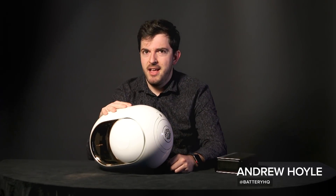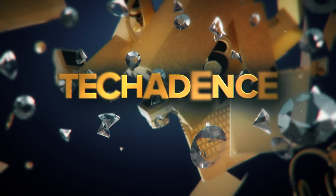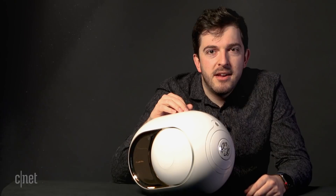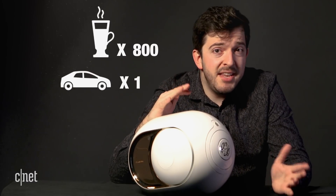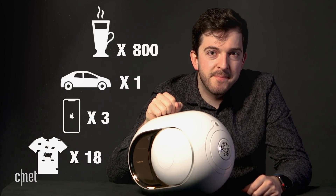Bluetooth speakers — small sound, disappointing bass, never going to get your party going. But what if you drop three grand on a Bluetooth speaker? Three grand is a crazy amount of cash to spend on a single Bluetooth speaker. To put that into context: three grand will buy you around 800 lattes, a fairly decent secondhand car, three iPhone Xs, or 18 of those ridiculous Kanye West t-shirts.